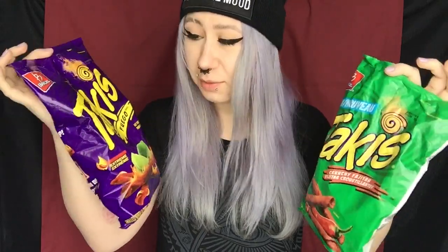Hey guys, it's Allie. So today we're going to be doing another trying really hot stuff video. You guys absolutely love when I try spicy things. So today we're going to be trying two different types of really spicy chips. I think that's what they are. They're called Takis and I think they're chips — I don't know what they are exactly — but they're spicy and you guys love the spicy videos, so that's what we're going to be trying today.